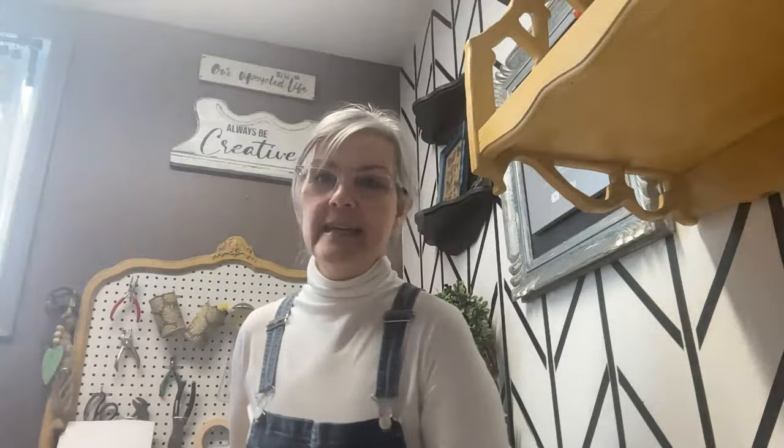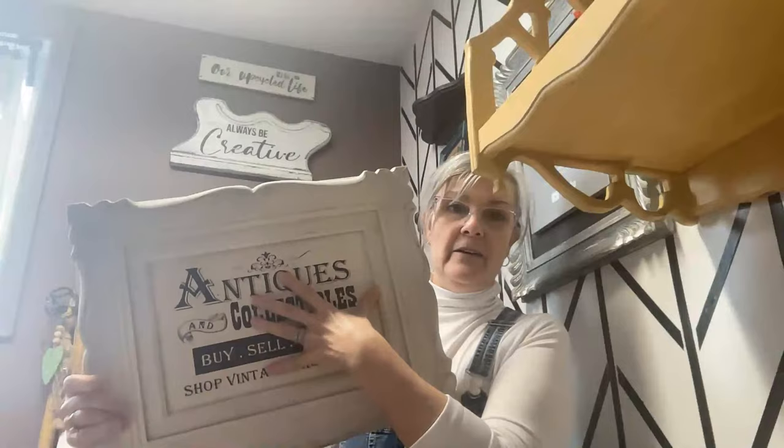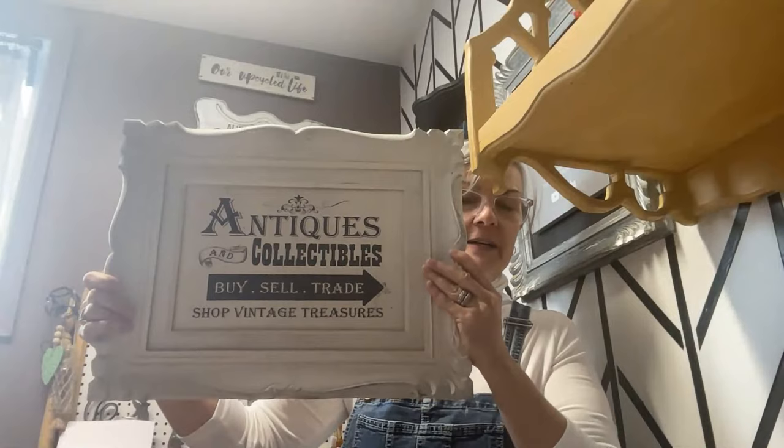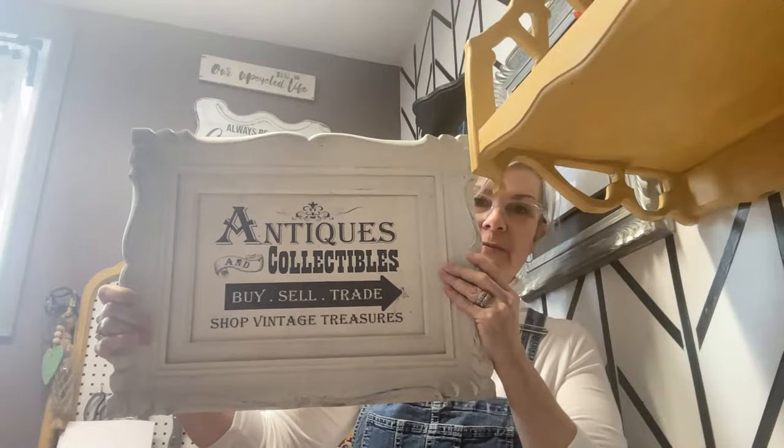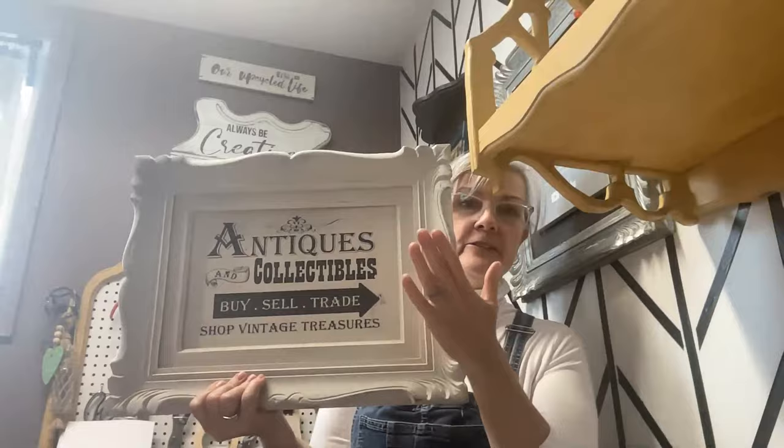Here's another example — a thrift store frame. I painted the frame, and since it didn't have anything on the inside, I cut a piece of MDF for it, painted it with chalk paint, did the reverse technique, applied the Mod Podge, rubbed off the paper, and that's what I created. These are my best sellers. You can pick up frames at the thrift store so affordably and turn them into so many different projects.